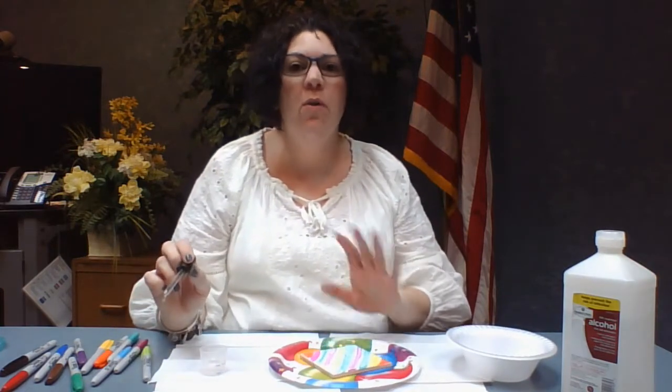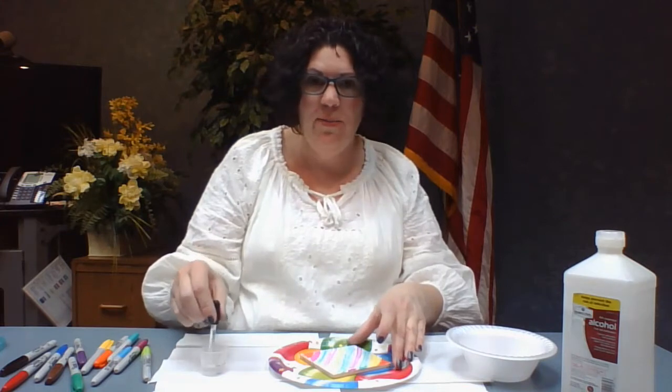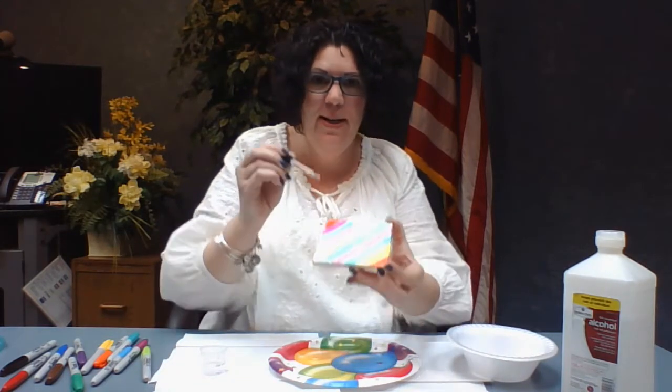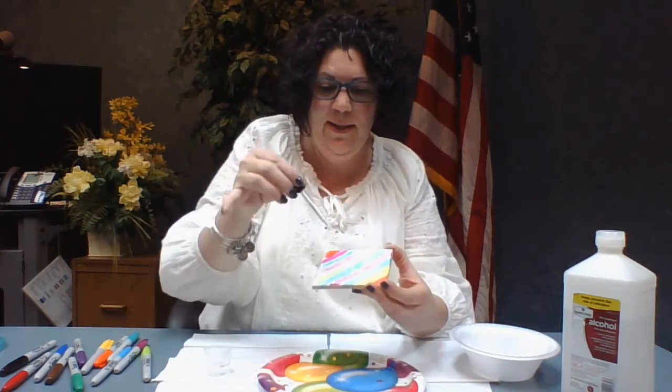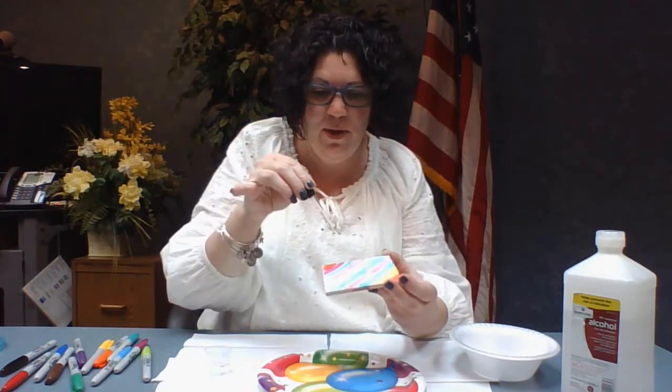The key to this is you don't want to oversaturate it, because if you do then you're going to have to move it back and forth to dump off the extra alcohol, and then your pattern is not going to be as brilliant or bright as you want it to be. So I'm just going to take this and drop it. You can kind of see as the color starts — it's going to be messy, that's why I have a plate — and you can see the colors starting to swirl.